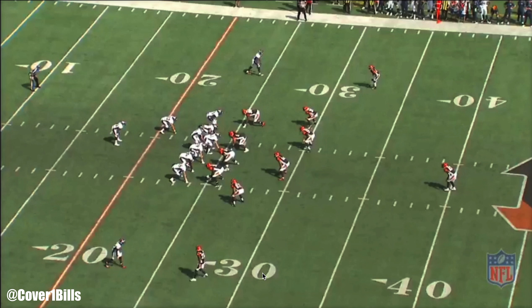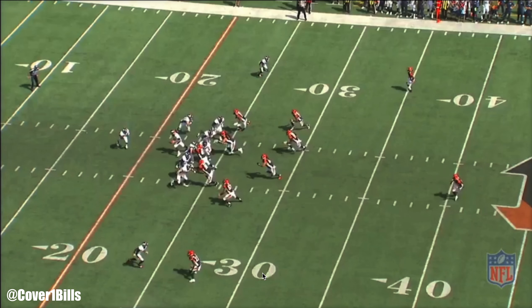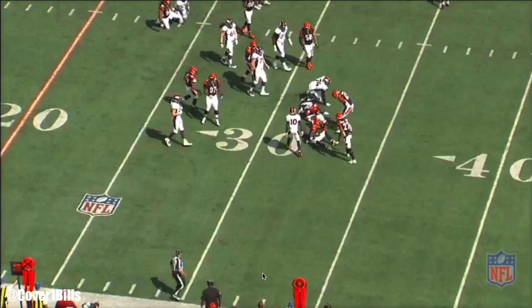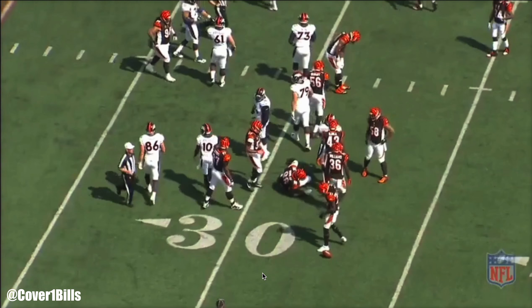I wanted to show you a play from the Broncos last season against the Bengals. It's just a zone run — the base run concept, the run blocking scheme typical of Rick Denison's offense.